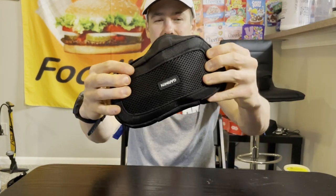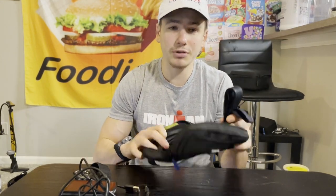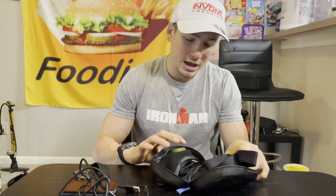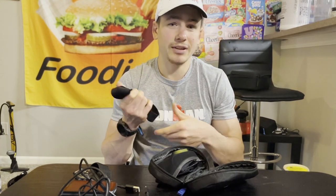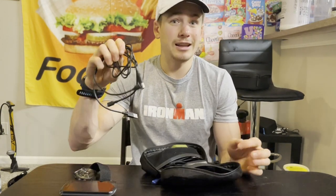I keep all my Garmin stuff in a Garmin bag: my bike computer — the Edge 1040 Solar — and an old Fenix 6 watch as a backup in case my Epics has issues. I have chargers for both the watch and bike computer, and a heart rate strap. I have the new HRM Pro Plus and the old HRM Pro as a backup. I use Garmin for all my technology needs.